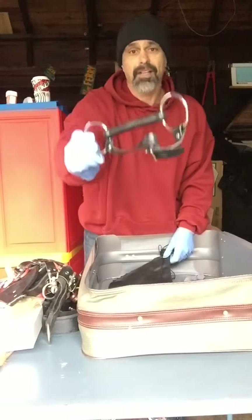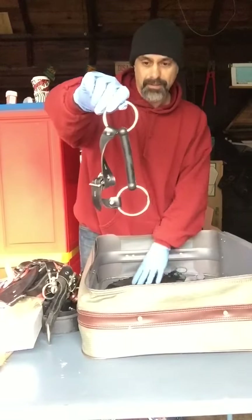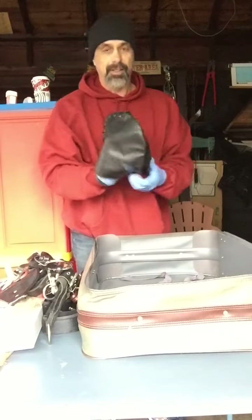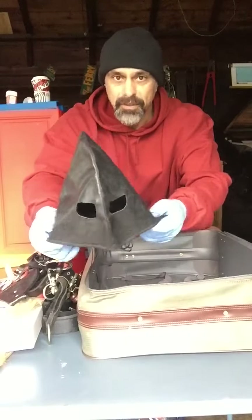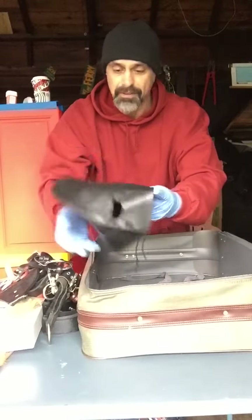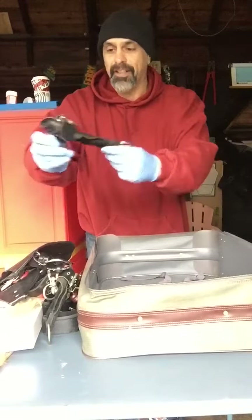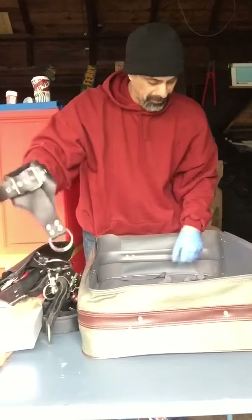If you people know what these things are, comment down below when I upload this to YouTube. I don't care what you say about me, just let me know what this stuff is. It ain't Batman, that's for damn sure — some crazy looking shit. This guy was into it whatever it was. Here's another one of those restraints — this must be for your ankles, to strap you to the wall, bed, or ceiling.